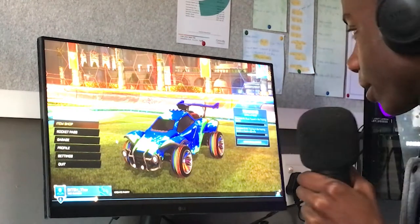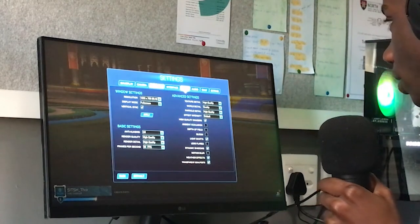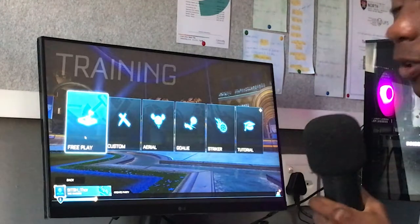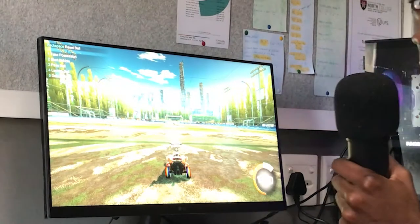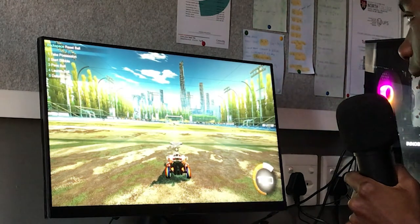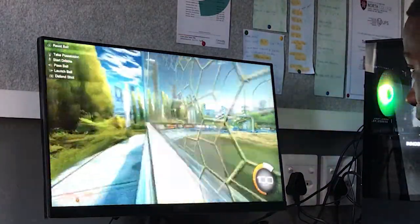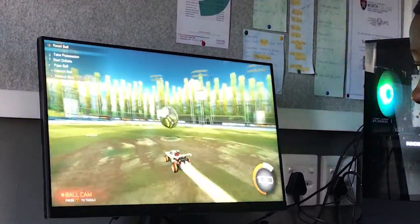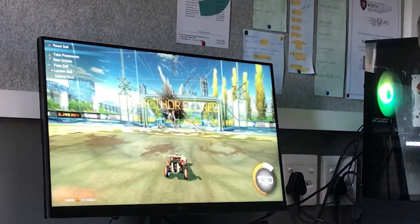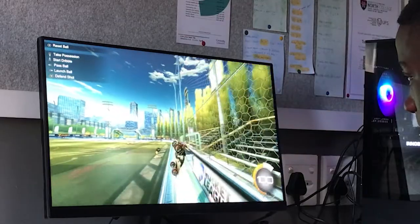Here we are in Rocket League. I'm going to turn the quality down to 60 frames and set it to 1080p. It already feels a lot more responsive even on 60Hz, and much brighter and sharper than my previous 1080p panel. This definitely is a gaming display — it feels like my inputs are being captured sooner. This is a game I have many hours in, so I'll be able to tell if it's smoother.